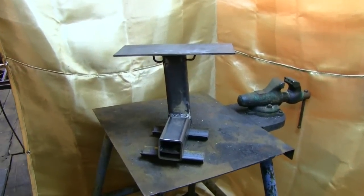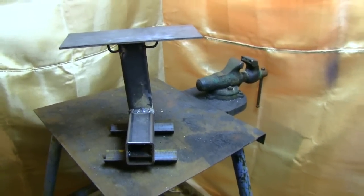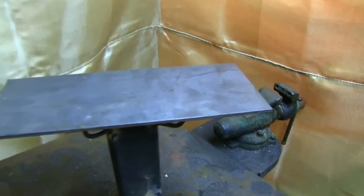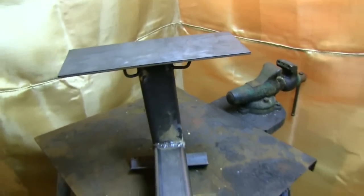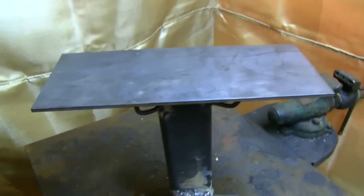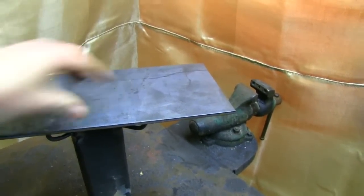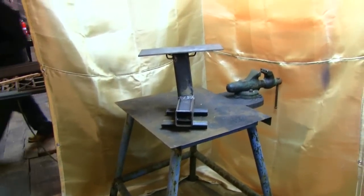We adjusted the burner stands to account for the lean in the smokestack, and we've got it almost level — level within reason, anyways. And then we had this brilliant idea to create a skillet. Skittles are the candy, skillets are what you cook on. So that's kind of silly, considering all the heat concentration will be right there — but it looks pretty decent.